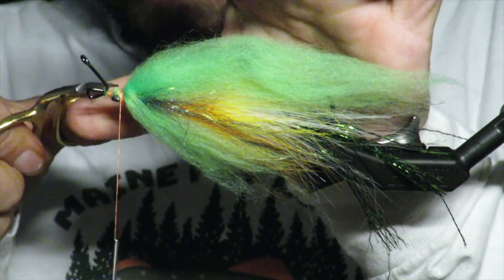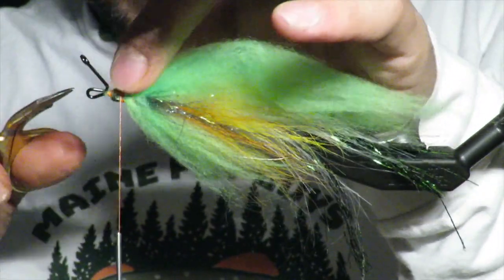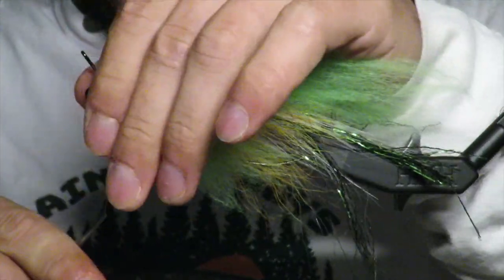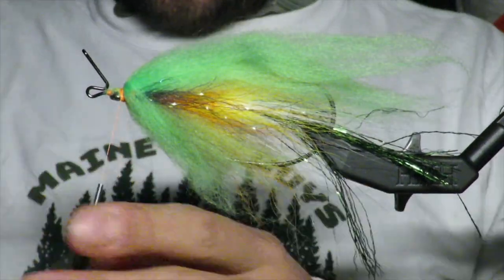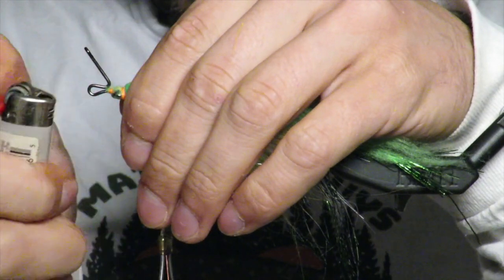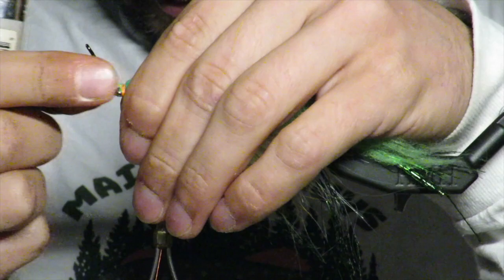If you have any fibers trapped, give them a cut because we're going to need to get in this little hole here. If there are any fuzzies going on, give it a quick flame — that takes care of everything.